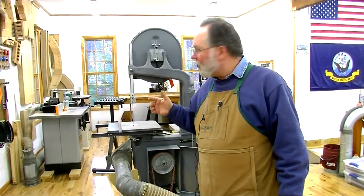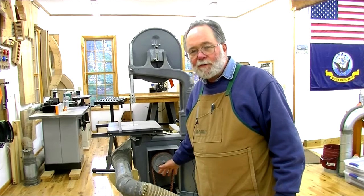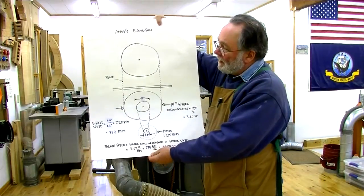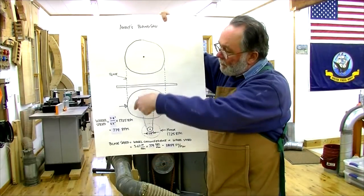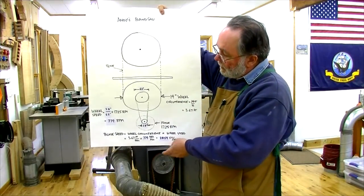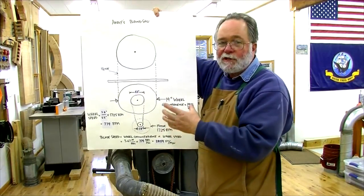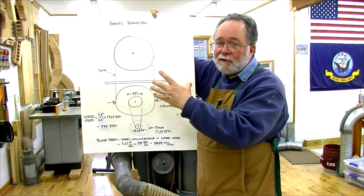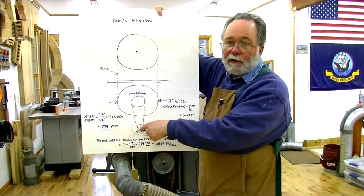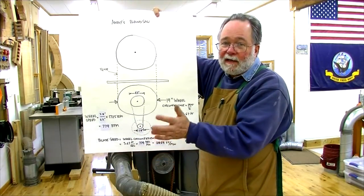So, how do you make sense out of all this — top wheel, bottom wheel, pulley size, motor speed? I made up a little drawing of my bandsaw. It's a 14-inch bandsaw, so nominally the top and bottom wheels are 14 inches in diameter. The pulley driving the bottom wheel actually measures 6.2 inches where the belt sits, and the motor pulley measured 2.8 inches. I'm using those numbers for a more exact calculation.